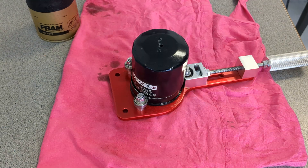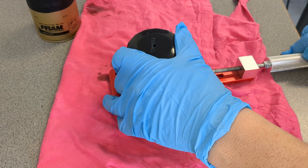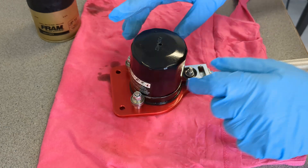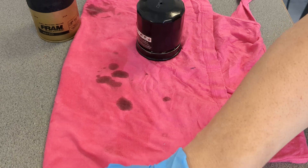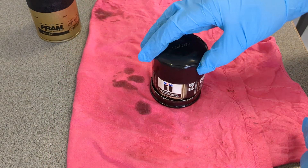That didn't take very long at all. I put a new cutting wheel on my cutter, so I knew it probably wouldn't take too long — went through it like butter. Let's get that off and take a look first at the Subaru oil filter.